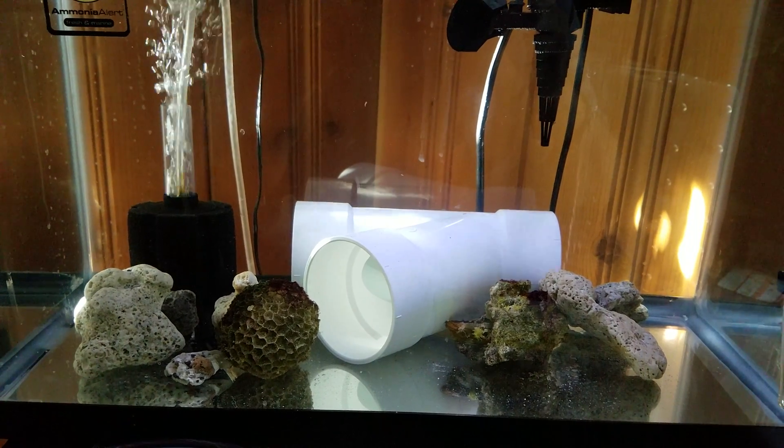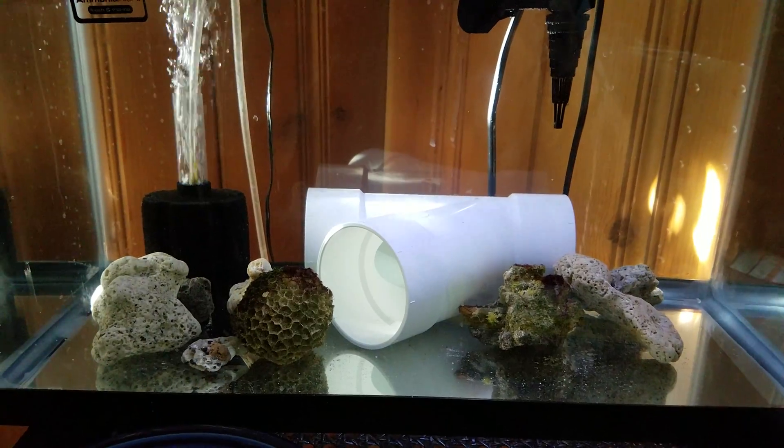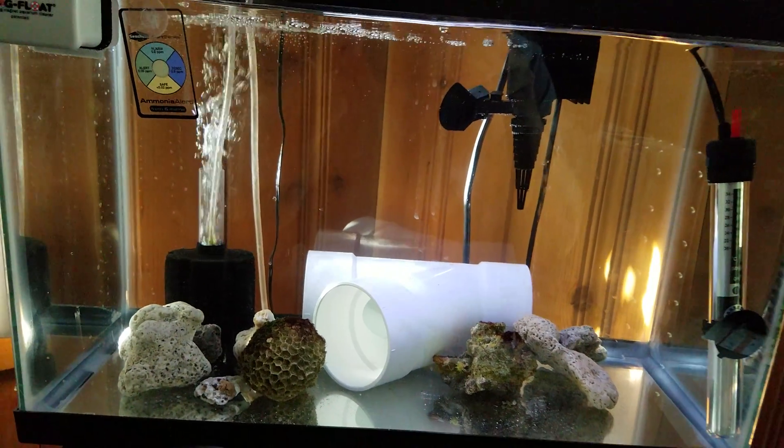This is part two of having my sick clownfish with parasites. As you can see, I set up a small 10 gallon hospital tank.